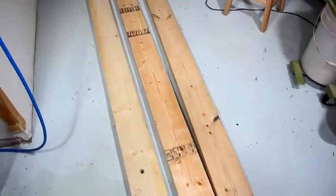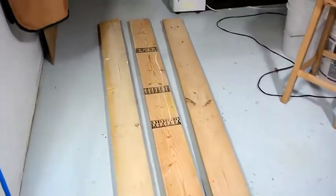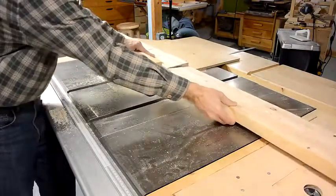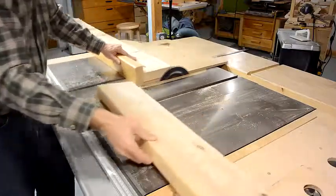I found a bunch of 2x6's by a dumpster and I'm going to use those to build a quickie workbench. That's what kickback looks like if you're using a table saw sled.